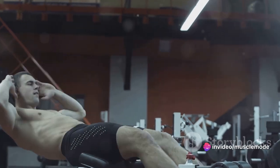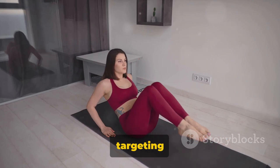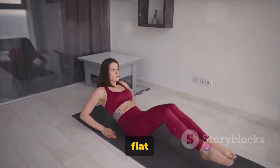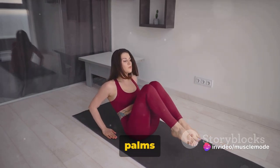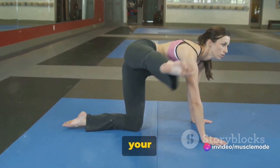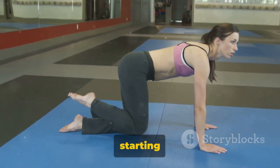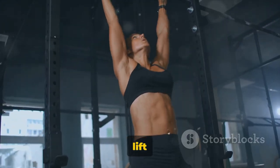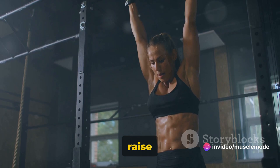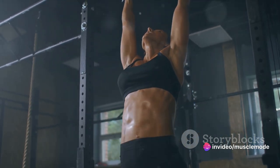Now we move on to leg raises. This exercise is perfect for targeting the lower abs. To correctly perform leg raises, start by lying flat on your back. Plant your hands palms down on the floor beside you, press your lower back into the floor, and pull your navel towards your spine to engage your core. This is your starting position. Inhale as you lift your legs off the floor, keeping them straight. Exhale as you raise your legs to just above 90 degrees, or as far as comfortable.